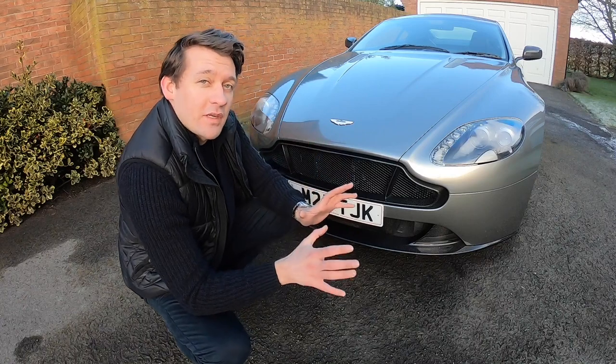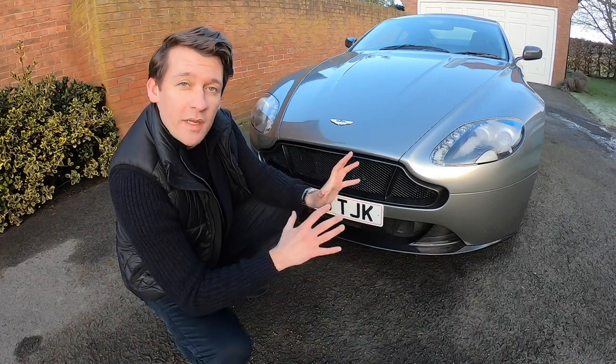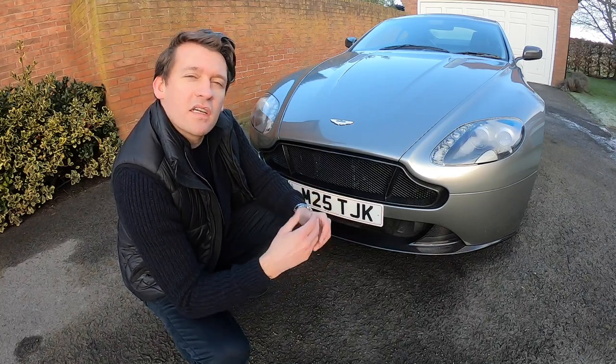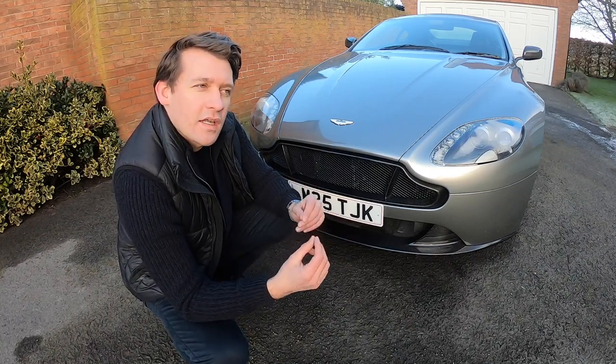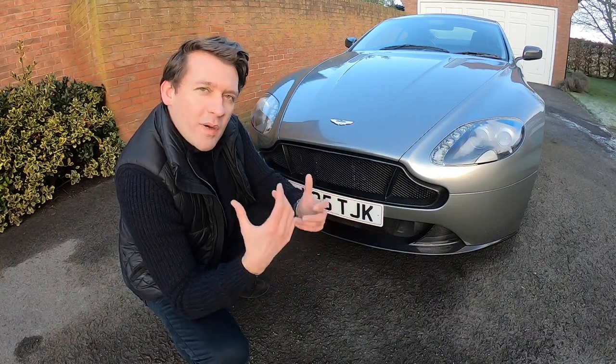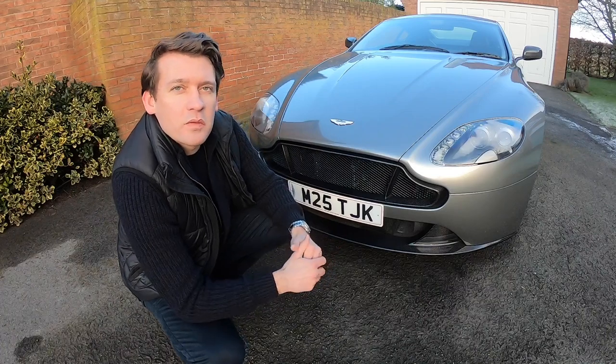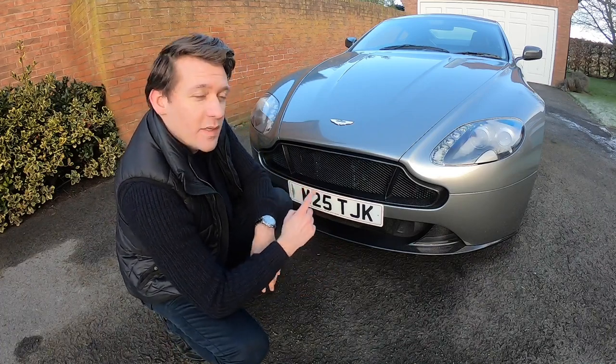Now I did wrap the car immediately out of the showroom, but that was planned and it was to protect the paintwork. It wasn't until I started attending meets with other Vantages that I started looking at the detailing on those cars and started to wonder what my perfect Vantage would look like. That's when I started sketching and designing, and then finally pulled the trigger on this — the first piece.